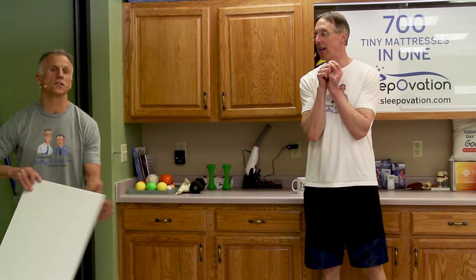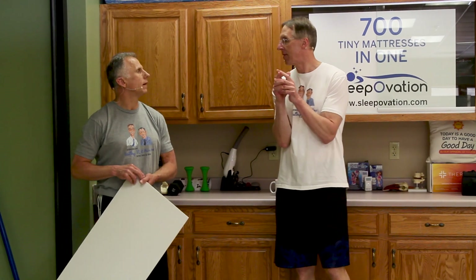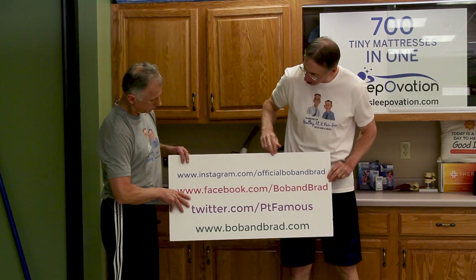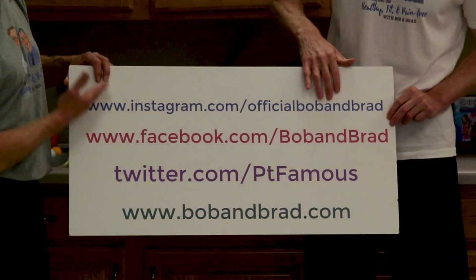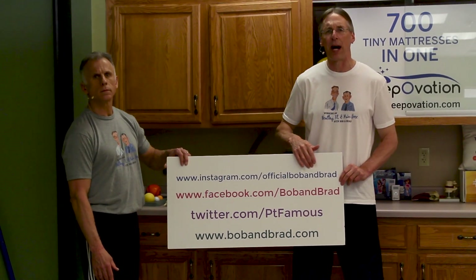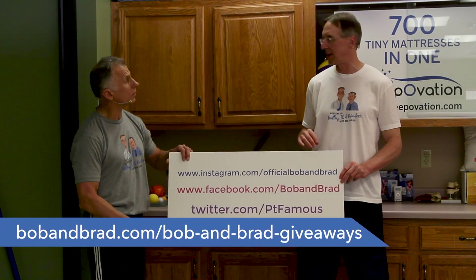I'm glad that we're going to be joined by the lovely and likable Liz, because she's going to take my place — she's much better to look at. Make sure you subscribe to her channel too, because she's got the family product channel along with her husband Alex. They cover products and they're funny. If you're new to our channel, make sure you subscribe to us and also join us on our social media channels. We're always doing a giveaway — go to bobandbrad.com and go to giveaways.